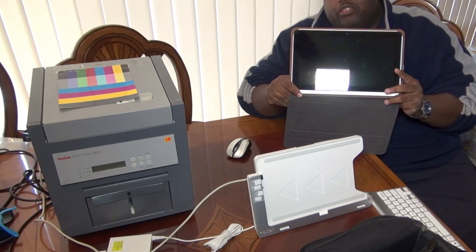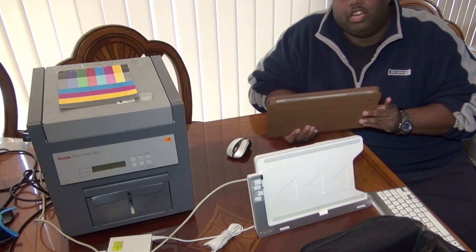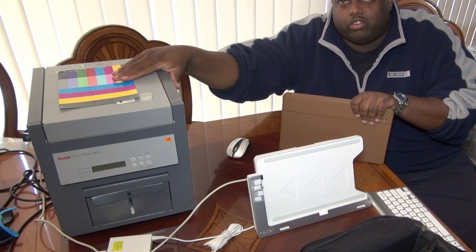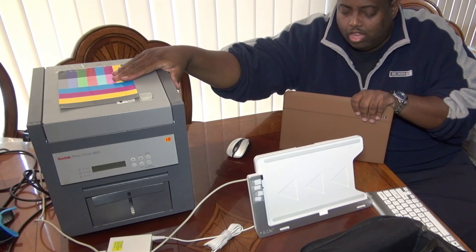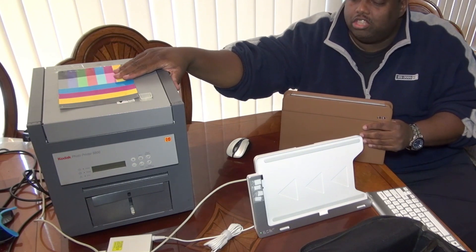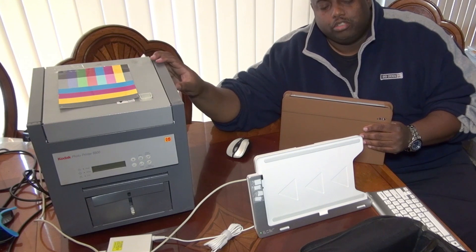What I'm gonna do here — I see a lot of reviews on people playing games and showing you how the processor works. My main thing was to get this to work with a couple of Kodak printers I have here, because they don't have drivers for a Mac, so I need a PC to actually get these printers to work.